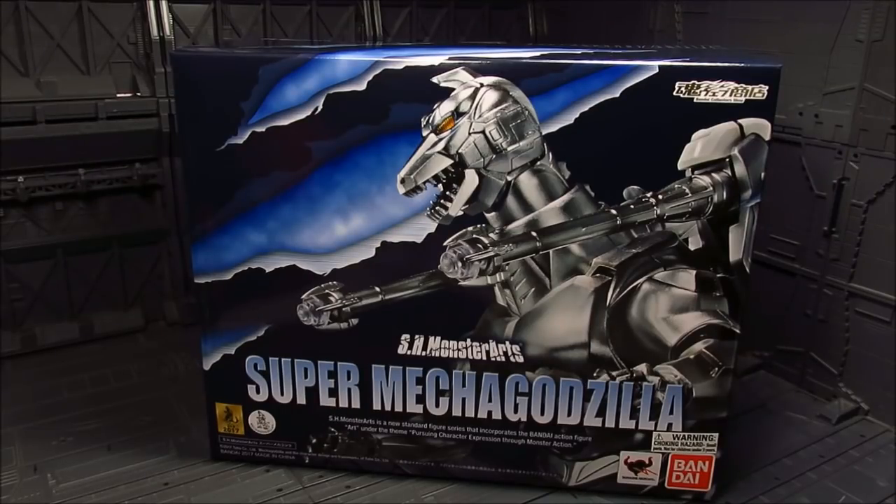Hi guys! My name is Meads and this is going to be a review for SH Master Arts. We have Super Mecha Godzilla — another Tamashi web exclusive, but luckily for us here in the US it's brought over as a normal release. I got mine from Tatsu Hobby.